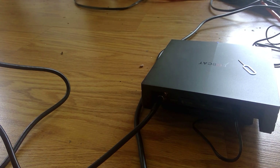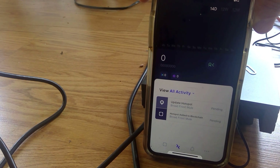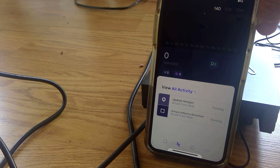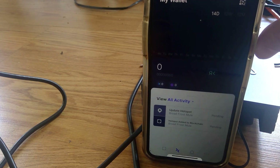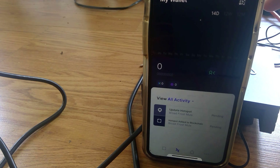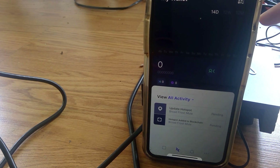The hotspot update is still going on. In the app you can see it says 'update hotspot pending' and 'hotspot added to the blockchain pending.' Both of these steps are going to take some time — it will take up to 24 hours to actually add it to the blockchain, which I've just started.